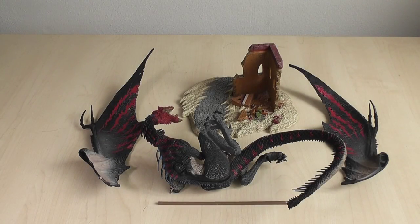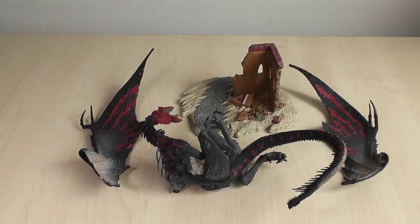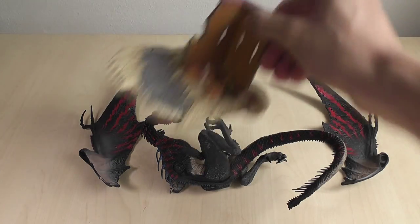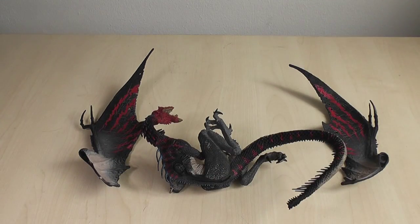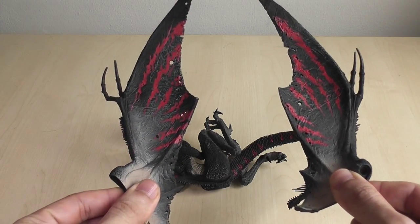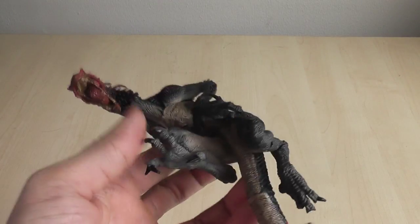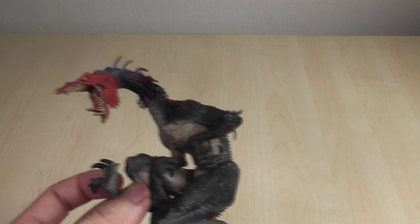Now here's one that I prepared earlier. This dragon comes in four parts — five if you count the posts. You have the base, the two wings, and the main body of the dragon. So I'll start with the main body of the animal.